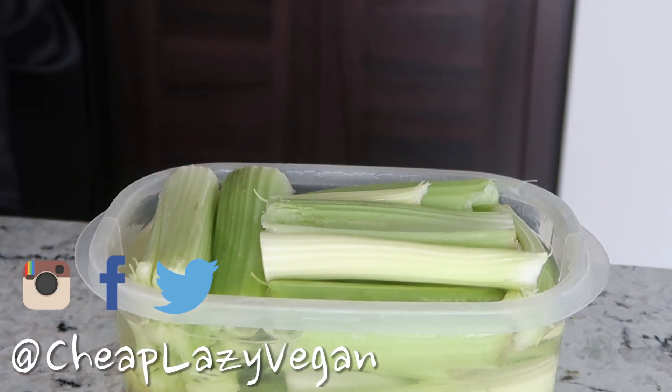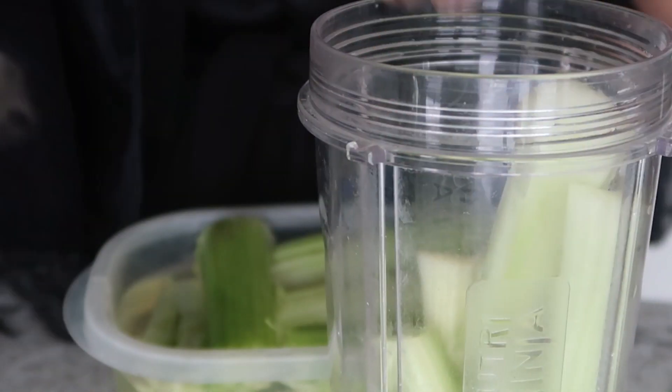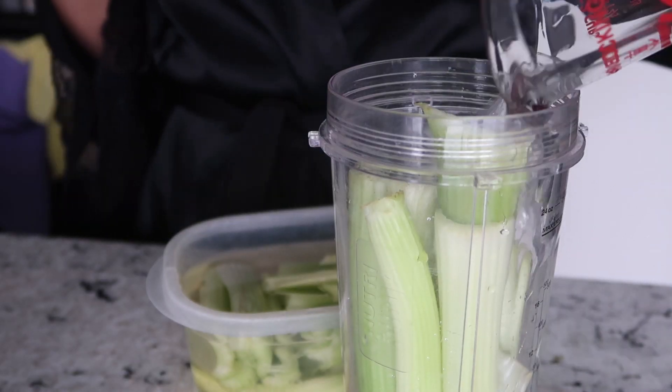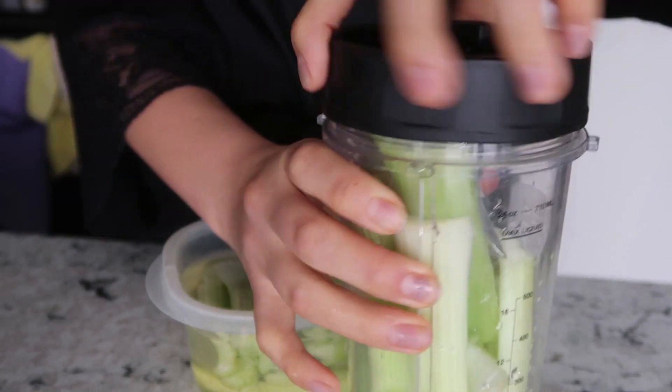First thing I'm doing in the morning is making myself some celery juice. I have here some organic celery. This isn't something I do on a regular basis, but for this week I was trying out drinking celery juice every single morning, so that is why I'm making it. I'm making mine in my blender because I don't have a juicer.